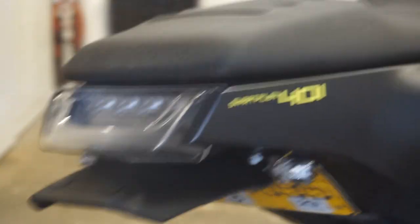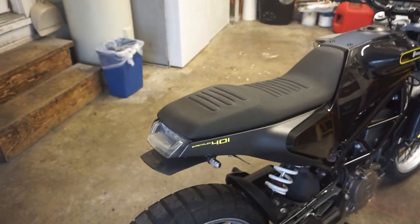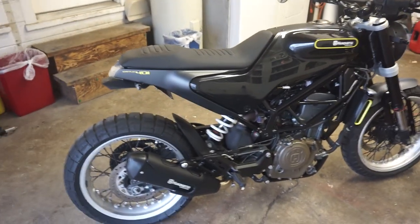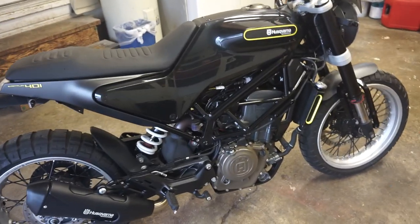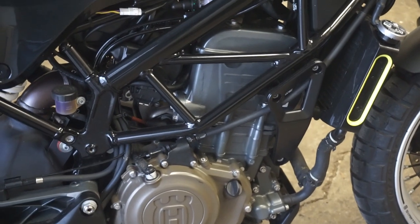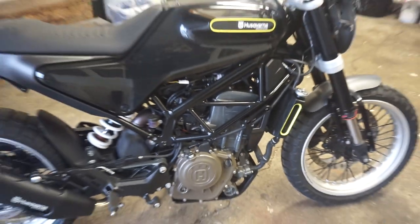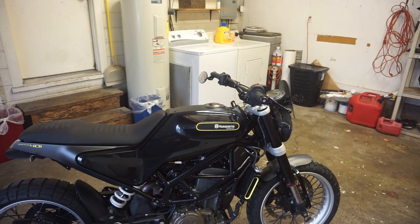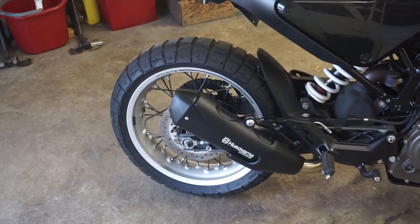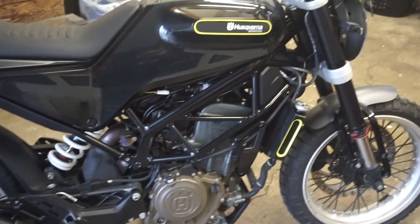You'll also notice I've got some really small signals now — I changed those as well, along with the last one where I put on the Vitpillen seat for an even cleaner look. You can see here how it looks blacked out. I also blacked out the motor mounts because they were sticking out like a sore thumb and I really didn't like that, so that's been blacked out too.